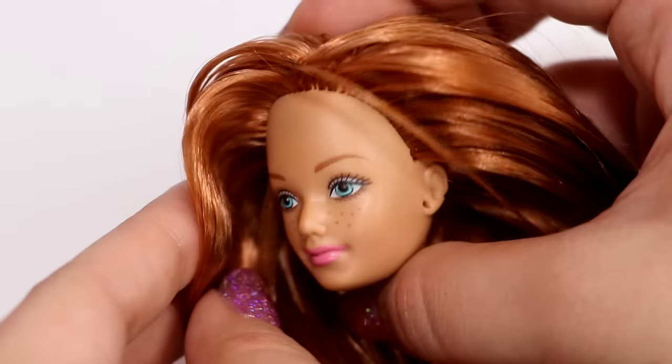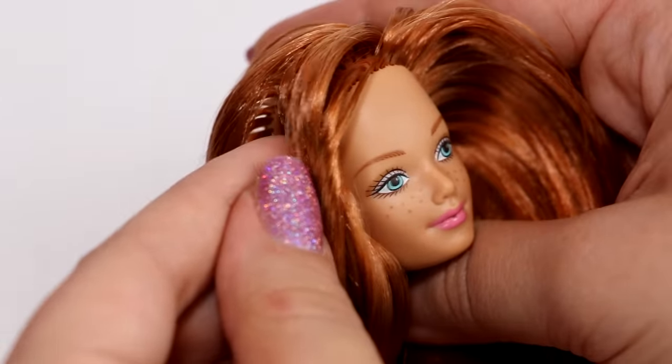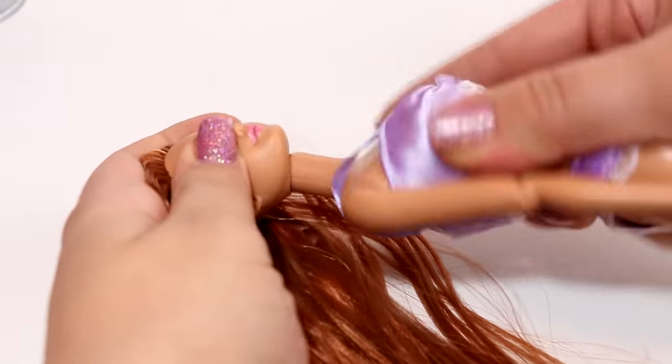And we're finished rerouting! I'm going to add her head right back on to the fashionista body.